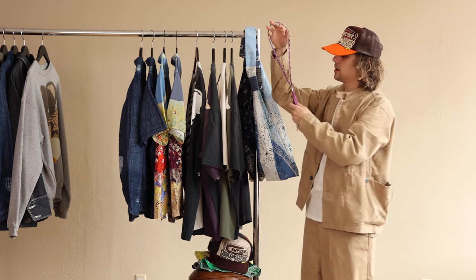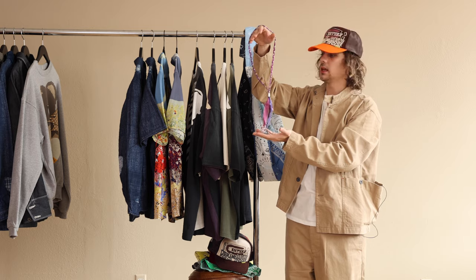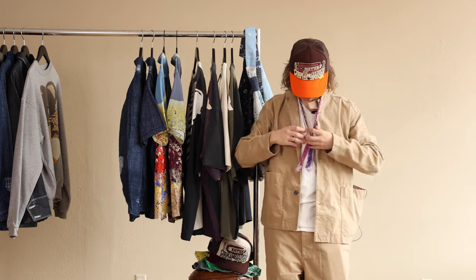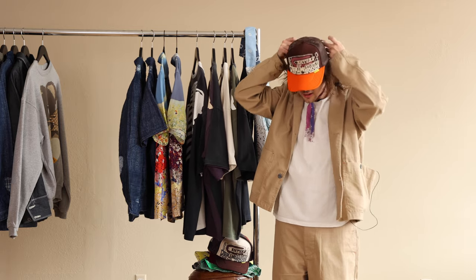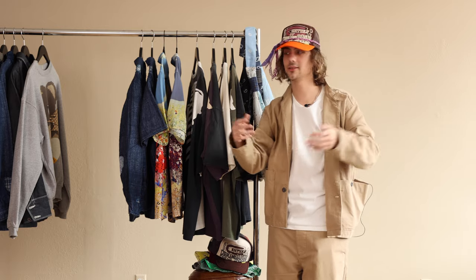Moving on with the bandana print — this is just one of them where we restocked all colors — and the bandana necklace. Good length on these, not too long, not too short. Rests about here. I like the purple one the best, that's why I chose that. You could also wear it on your hat, something crazy like that — you never know.